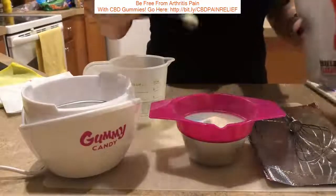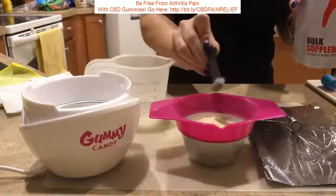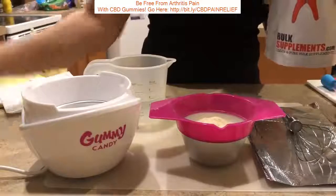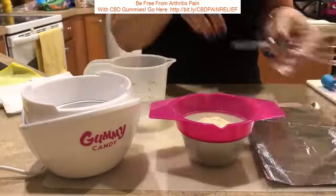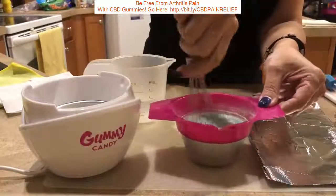I like to make sure it's very loosely powdery because it'll stick together. It is a plant fat protein. Mini whisk — mix all of these powders together.